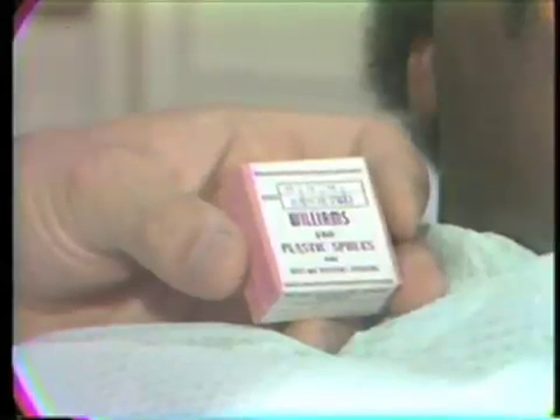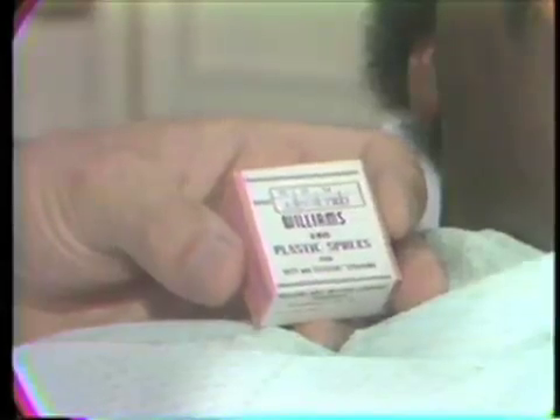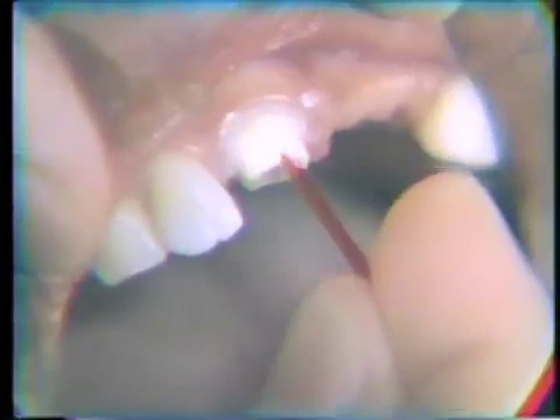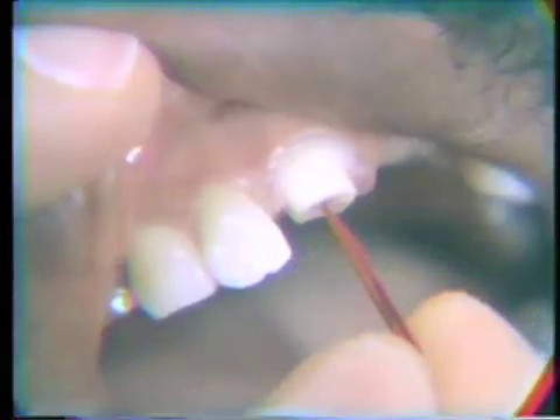We are going to take the impression of the post hole with Duralay plastic and plastic sprue pins. A box of assorted Williams plastic pins gives you a variety of many sizes. The pin is then tried in the mouth and you'll note that it has a little tip on it that will have to be removed. It is ground and tapered until it fits up into the canal to the very end.